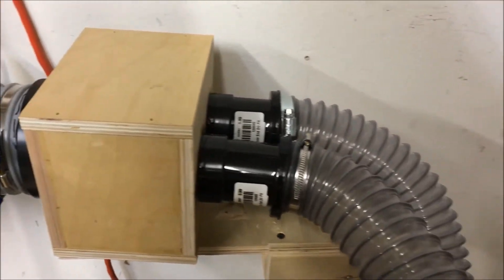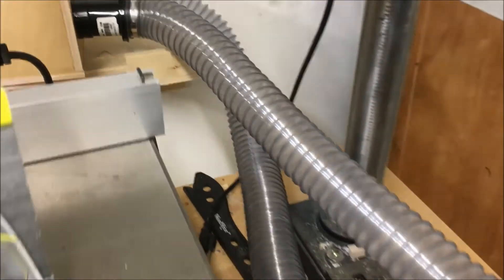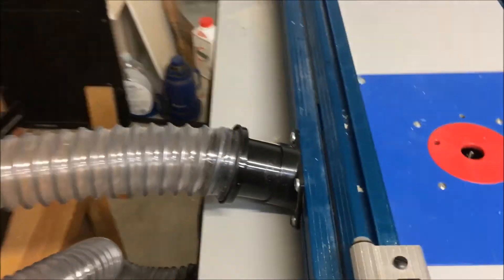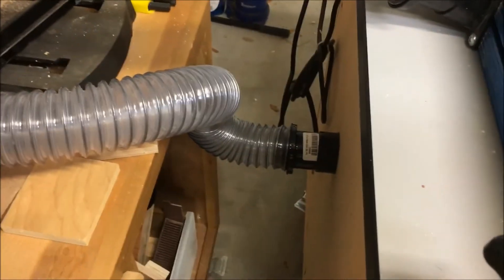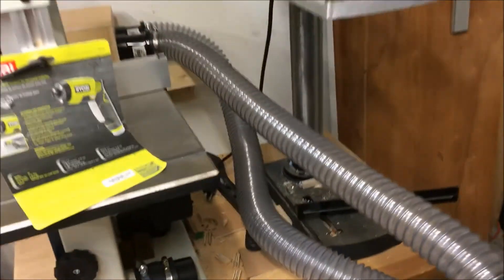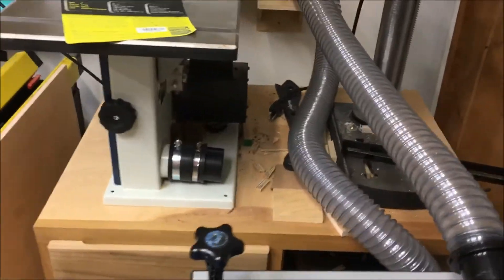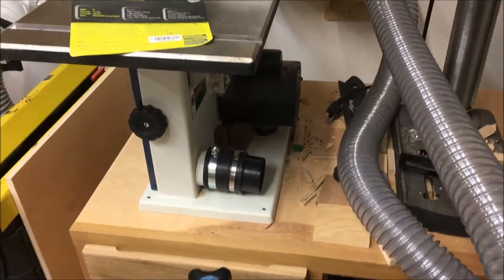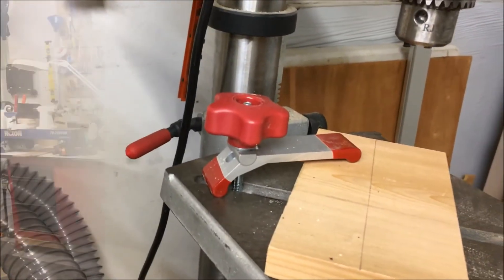I've got two 2-and-a-half-inch flex hoses — one goes to the back of my fence for my router table, and I've also got a drill press and a bandsaw that I just unplug those ports and plug into the back of those, or I hang one of them up here.